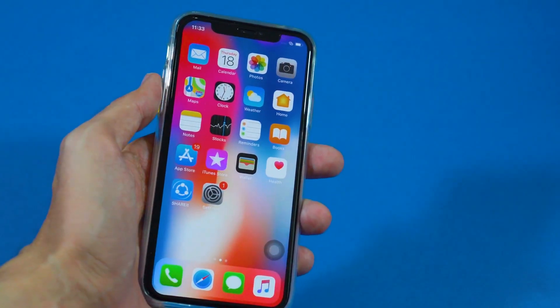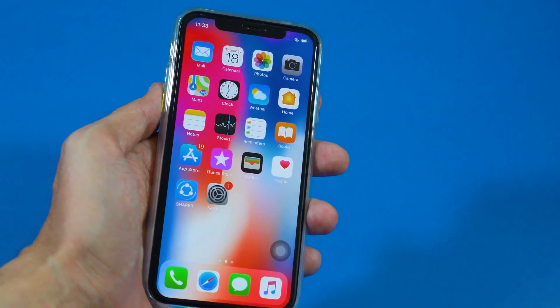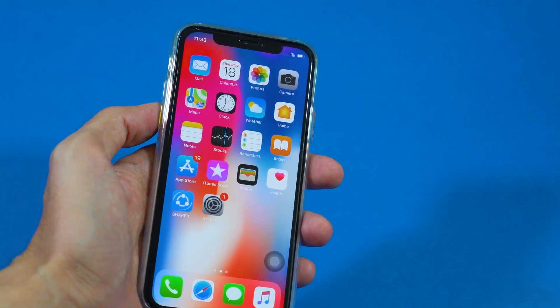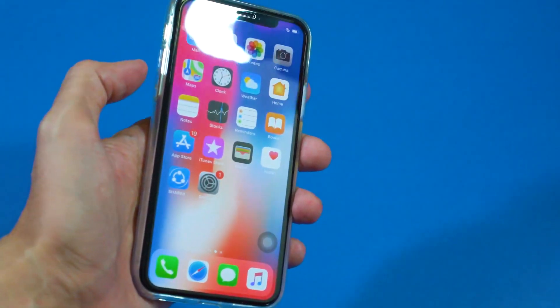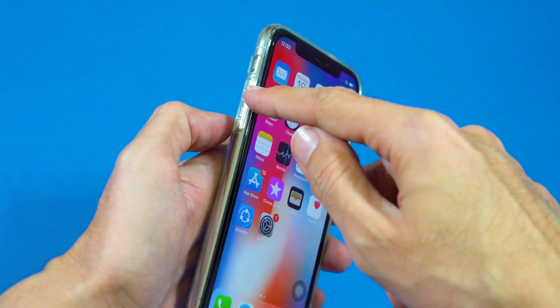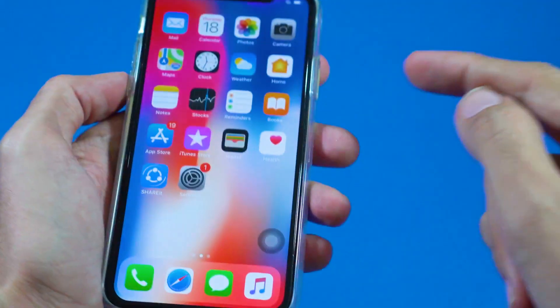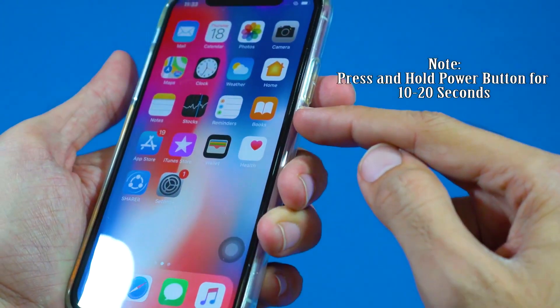What's up guys, this is Vajahat Lehmann from Inarrative. If your iPhone X is frozen or hanging, here's how to hard restart it forcefully. There is an easy solution for it. What you have to do is just press the volume up key one time, then press the volume down key one time, and then press and hold the power button for a while.